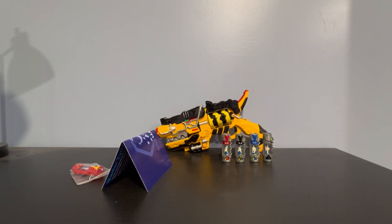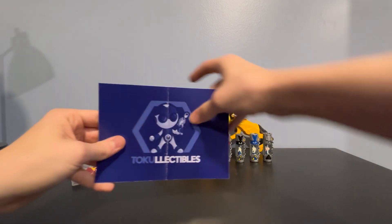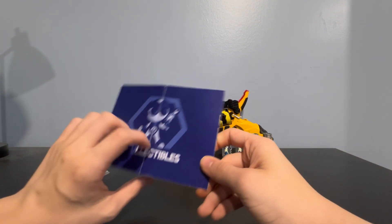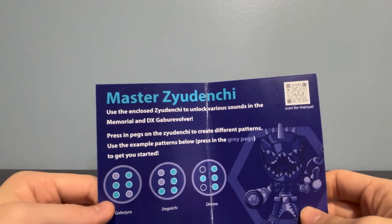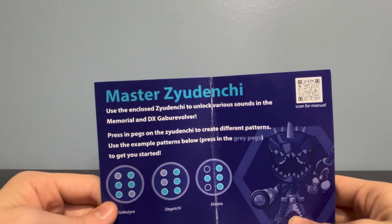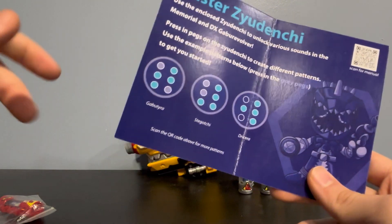It looks like it comes with some sort of little paper sheet. Starting off, on this side it does say Toku Collectibles with their mascot, and over here it says Master Zedenshi. It does say: use the enclosed Zedenshi to unlock various sounds in the Memorial and the X-Gab Revolver. Pressing pegs on the Zedenshi creates different patterns — use the example patterns below, pressing the gray pegs to get you started. Scan the QR code above for more patterns.